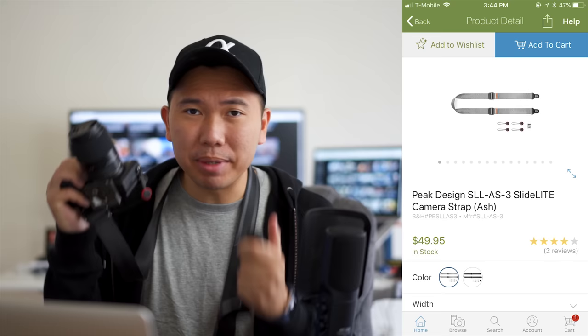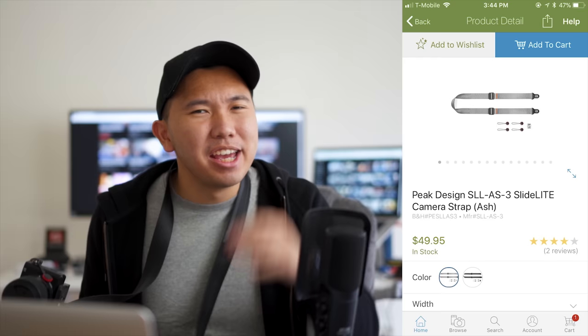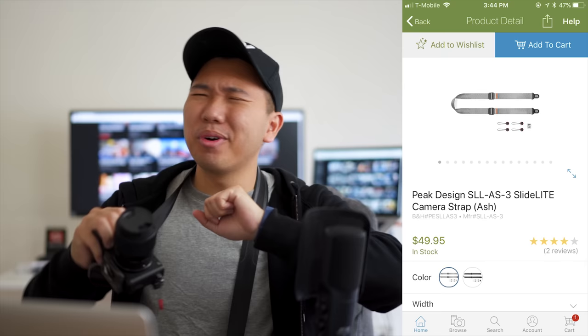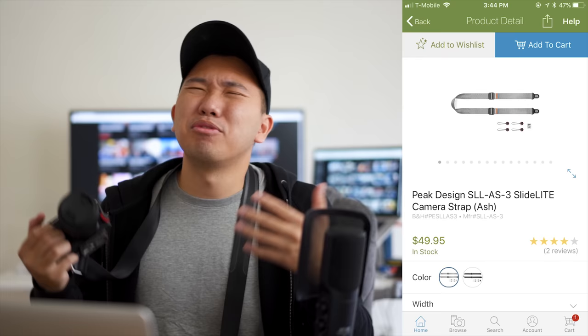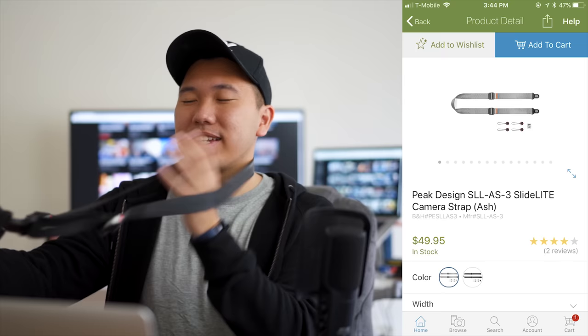Last but not least, my favorite strap system: the Peak Design Slide Light strap. I can attach and detach this strap from my neck to the camera with ease. Your camera comes with a strap that you have to thread through and it's a hassle to put on and take off — it just gets in the way of shooting. The Peak Design Slide Light gives you that flexibility to quickly use or remove the strap. I love it — this is the camera strap to get.